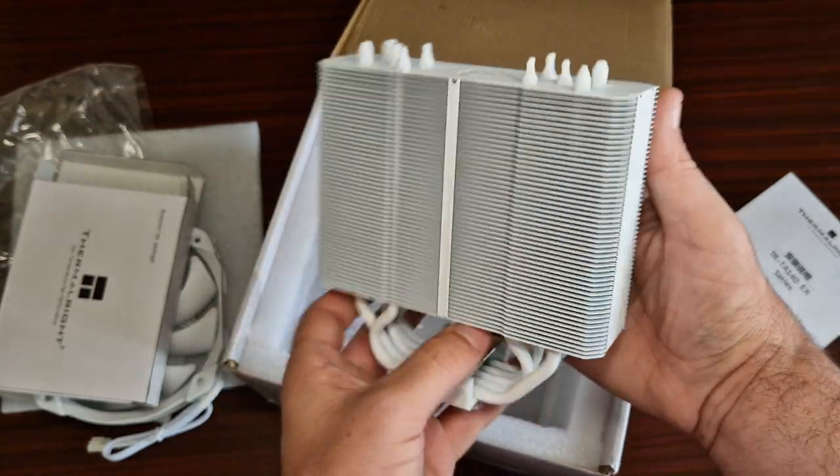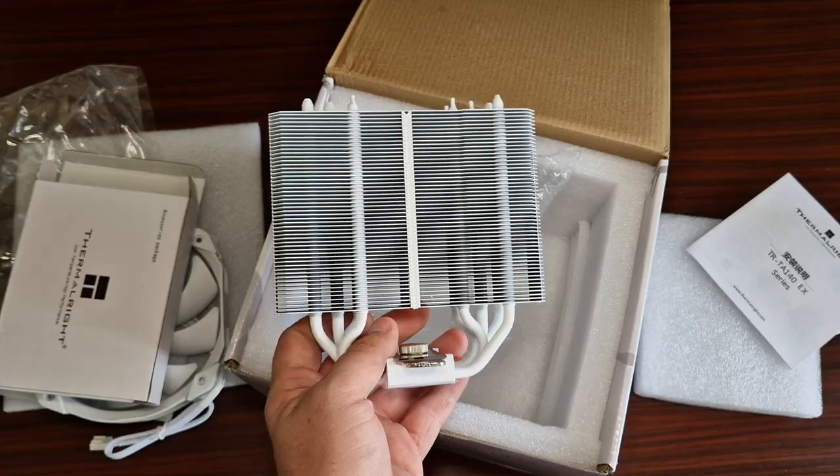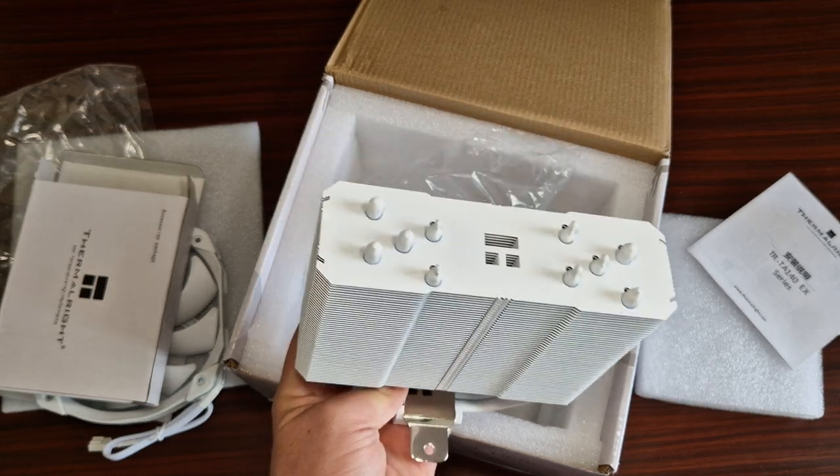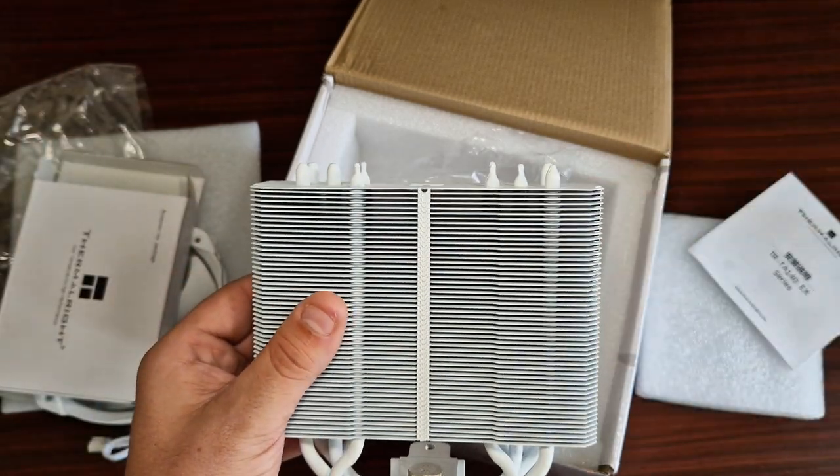More than anything, it's got width more than anything, as you can see. It's width-sized. Let's get this fan on and we will see what it looks like.